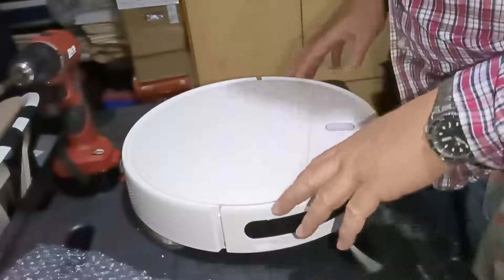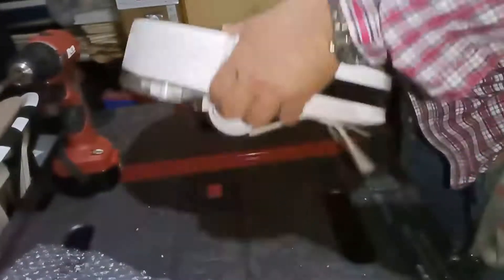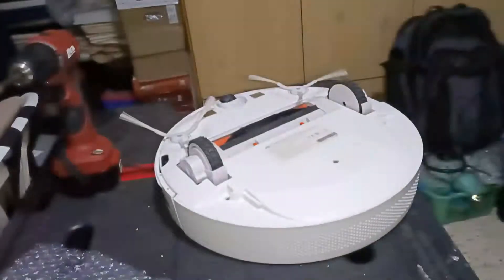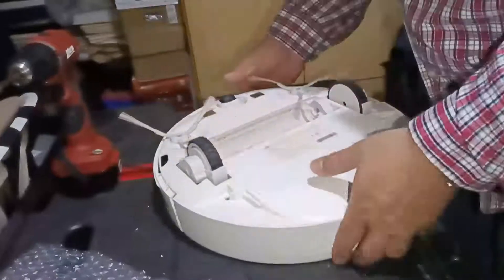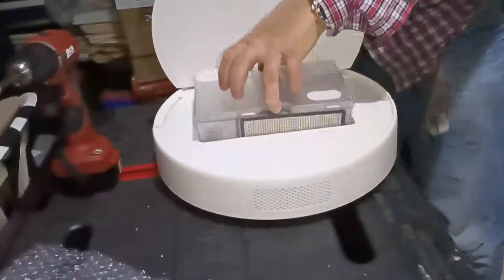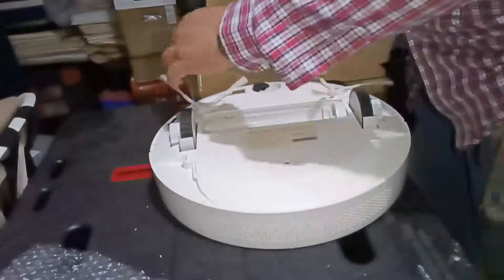We have here a Xiaomi Mijia G1 bot. We start by simply taking out all the accessories. That makes it a lot easier to remove them. First, we take off the brushes.